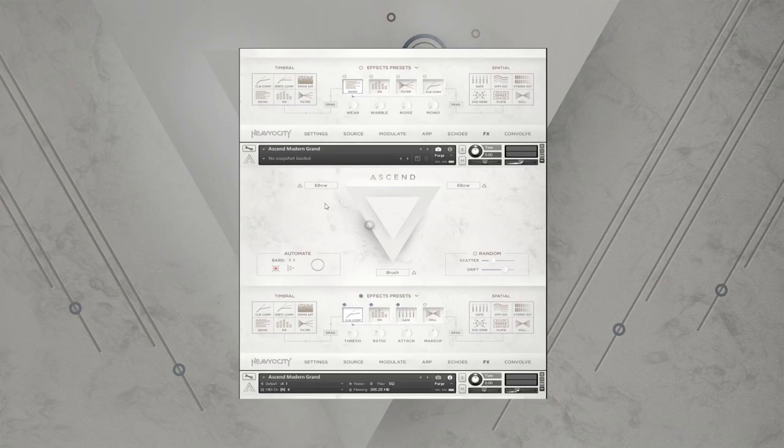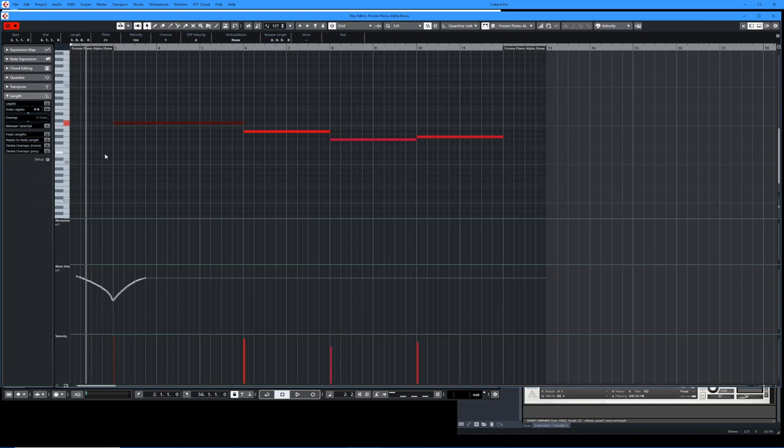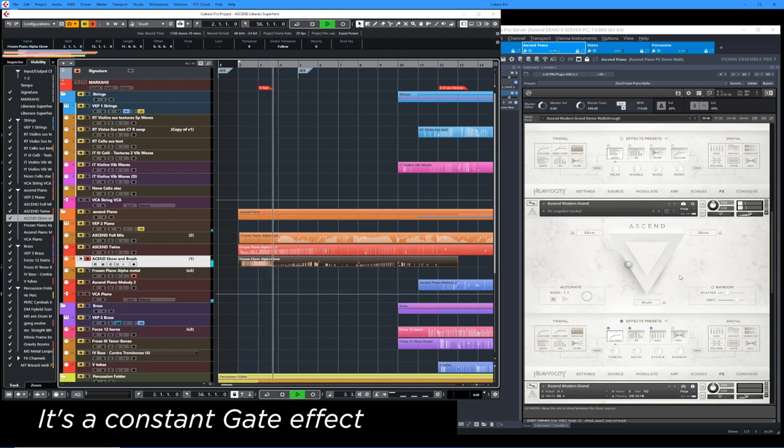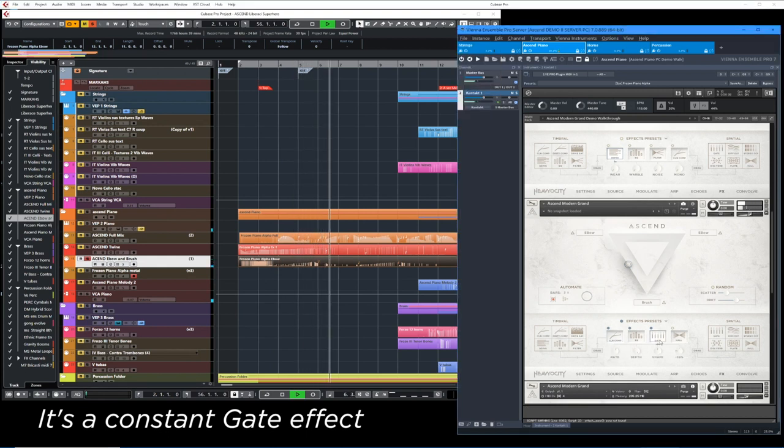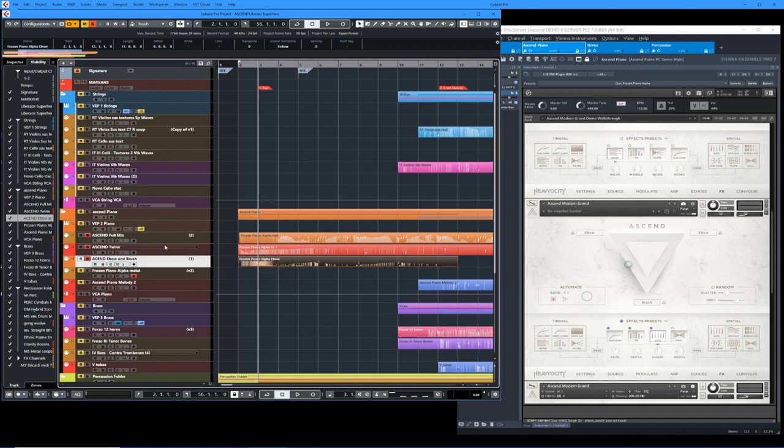And then if we add in this third part — let's listen to it on its own. As you can see in this corner, it says E-bow. And the brush — it's a combination of those two sounds. There's a little twist to it: I'm using a pattern gate. If I were to shut that gate off, you'll hear the difference. I chose to use the gate to create this kind of rhythmic propulsion, this kind of movement behind it. So let's listen to those three parts.